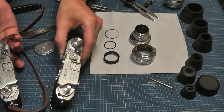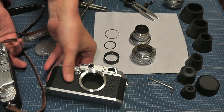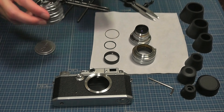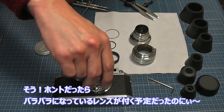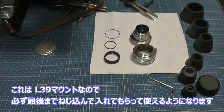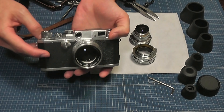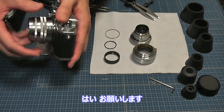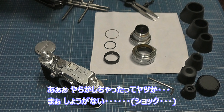二重像もすごく濃いので、ピント合わせは楽ですよ、これ。自分の4SBとほとんど二重像が同じくらいの濃さで見えているので、ボディは間違いなく当たりです。超綺麗だし。本当だったら、ここにあのバラバラになっているレンズが付く予定だったのに。L39マウントなので、最後までねじ込んで使えるようになります。F1.8のレンズは早急に探します。結論、やらかしちゃったということですね。まあ、しょうがない。